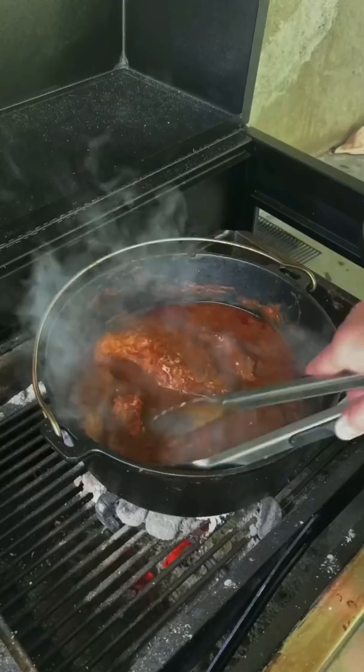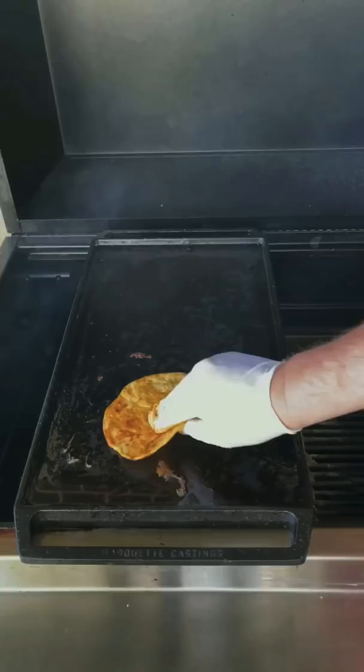Four hours later, go ahead and remove it, shred it, then place it back in for about one more hour or so.